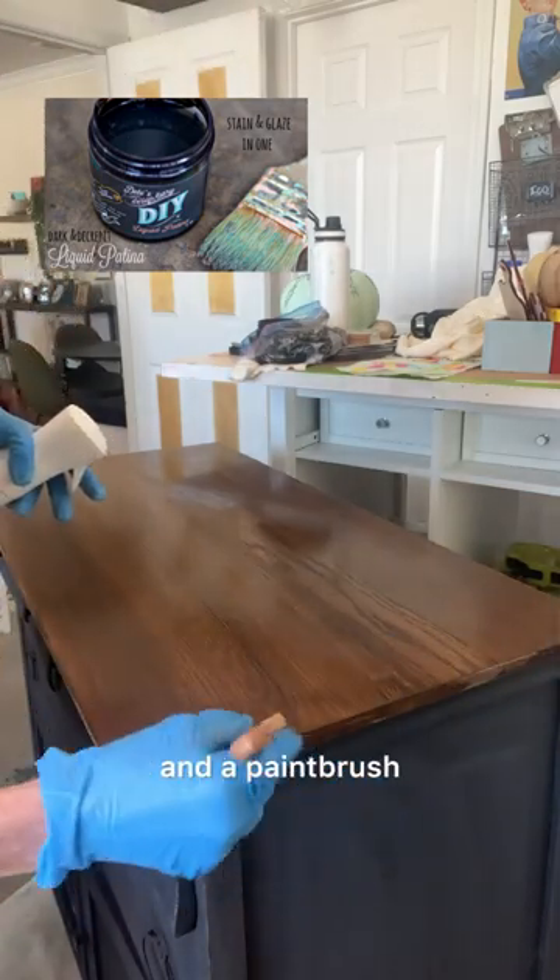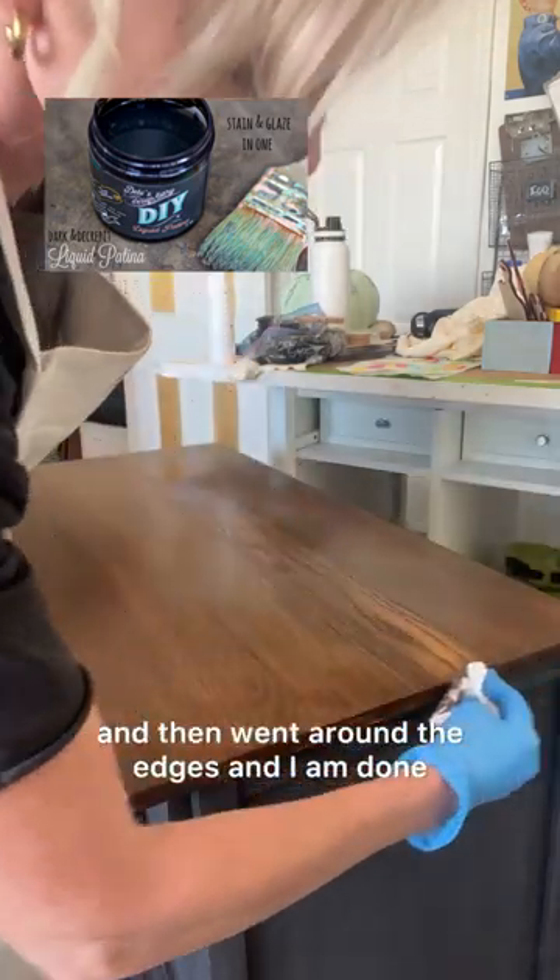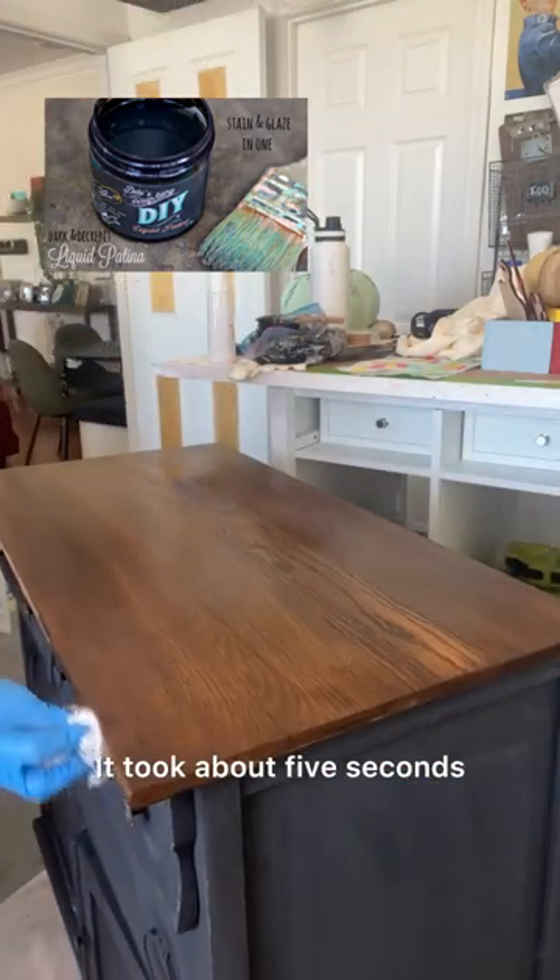I used a continuous mister and a paintbrush, then went over it with a rag to wipe up the excess, then went around the edges — and I am done. It took about five seconds.